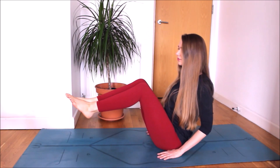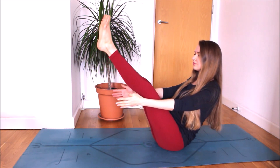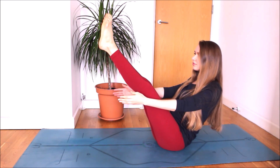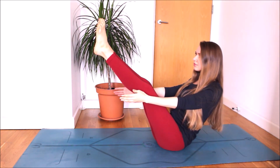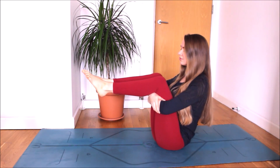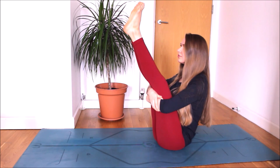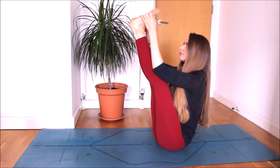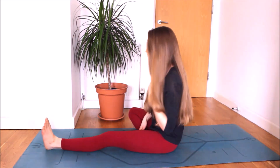Get ready for boat pose. Feet together. Inhale, lift both legs off the floor and stretch your arms, keeping them parallel to the floor. You can straighten your legs if you wish — if not, stay with your knees bent. Breathing slowly. Stay strong and calm. If you need a rest, place your feet on the floor, or hug your thighs and stay here, pushing your thighs towards your abdomen. Maybe try to grab your feet from the outside. Stretch a little bit more. As you exhale, release the pose.